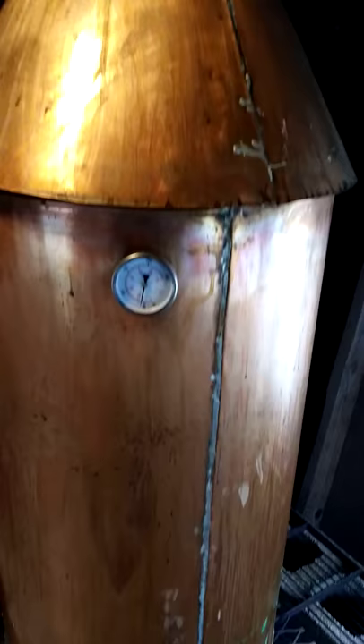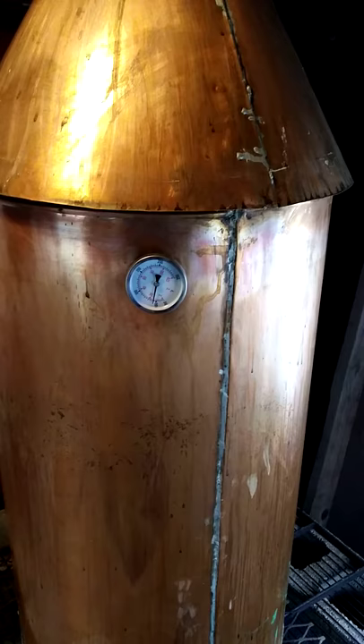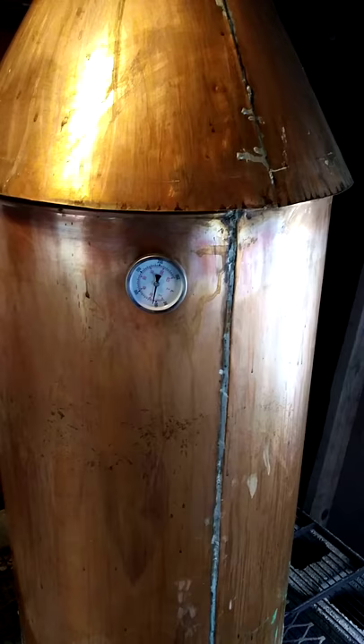We're just waiting to heat it up. We'll get another video going once we start running some shine and show you what proof we're running and all that good stuff. This here is gonna be some JD whiskey shine this time — making some Jack Daniels whiskey out of it. All righty.